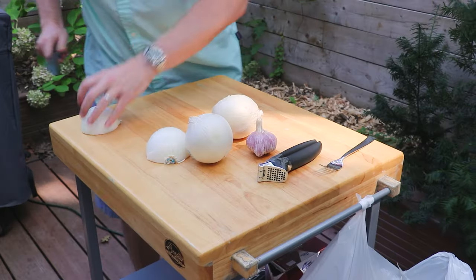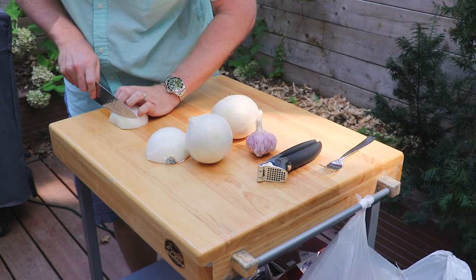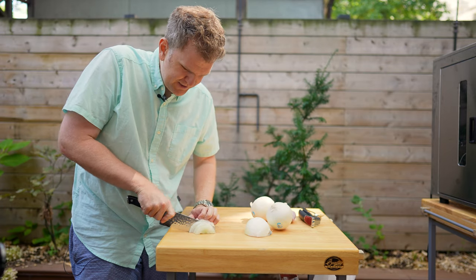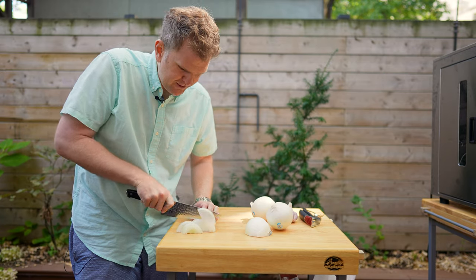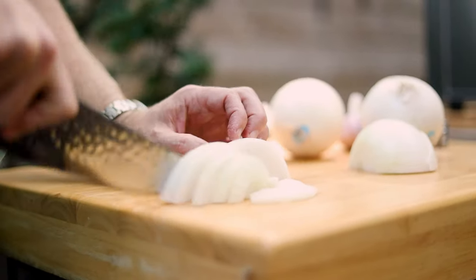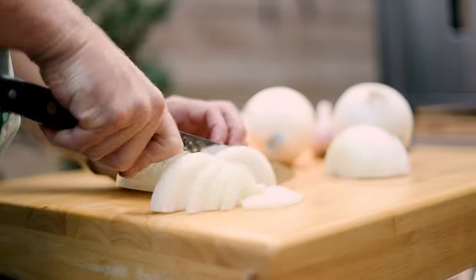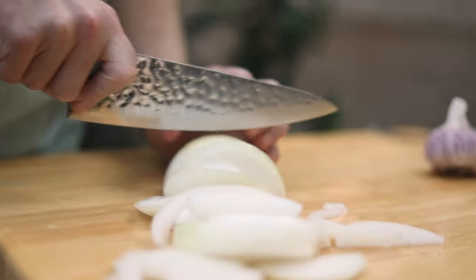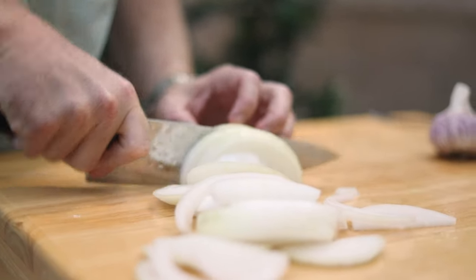So we're going to make some caramelized onions that are going to get really nice and dark, rich, umami-flavoured with a bit of sweetness. We've got these white sweet onions and we're just going to shave these — not quite as thin as you do for a smash burger, a little bit thicker. These are going to caramelize down and be really nice and soft. We'll do that with two more onions — three in total — then prep our garlic.